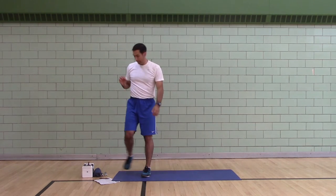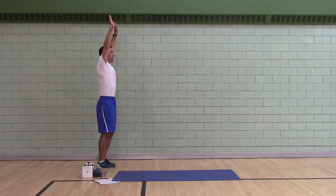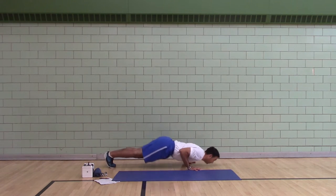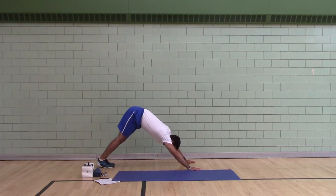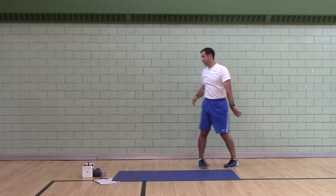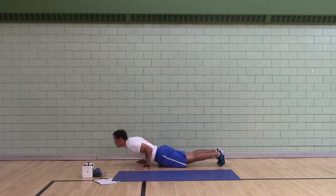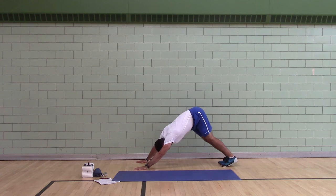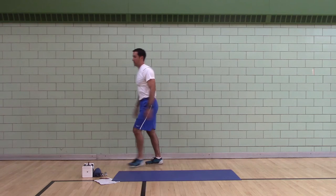Inchworm, four reps. Arms overhead, feet together. Walk your hands forward, nose dive push-up, reverse downward dog, shift your hips side to side, walk your feet forward, then stand up. Repeat.